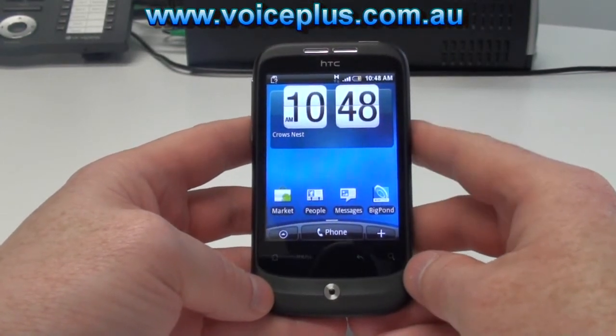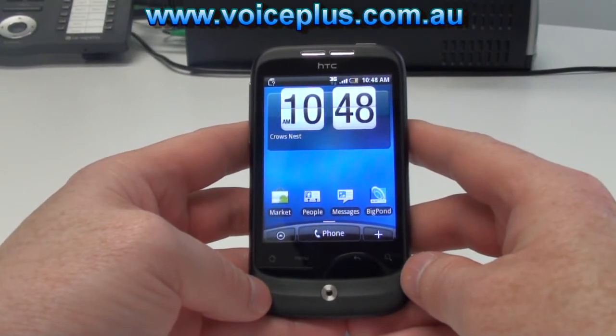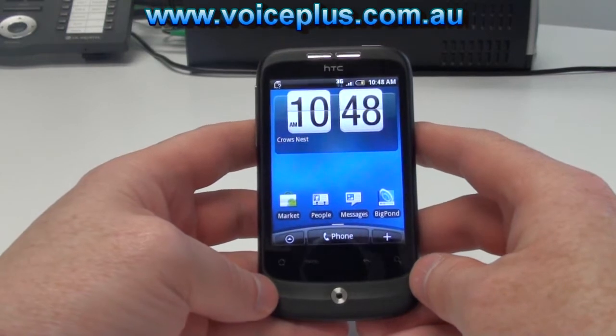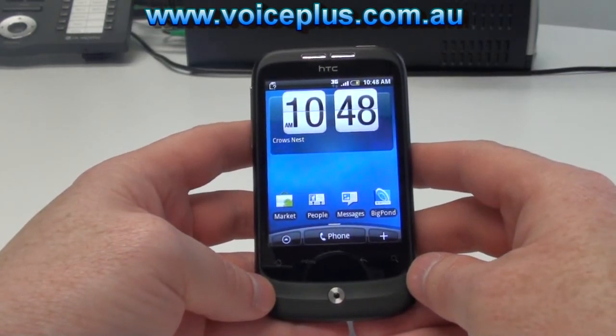The phone itself comes with a 1300 milliamp battery which should give a lot better battery life than the Desire on top end smartphones, considering the lower processor speed.